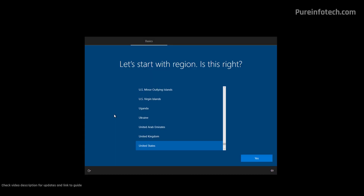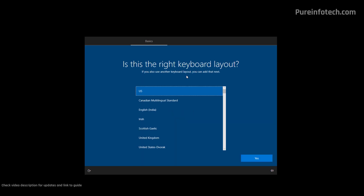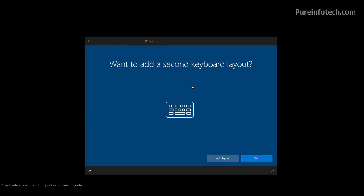Here we are in the initial setup of Windows 10, also known as the Out-of-Box Experience. On the first page, select your region and then click the Yes button. Now select your keyboard layout and click Yes. On the next page you can add a second keyboard layout, but you can do that later, so we can click the Skip button.